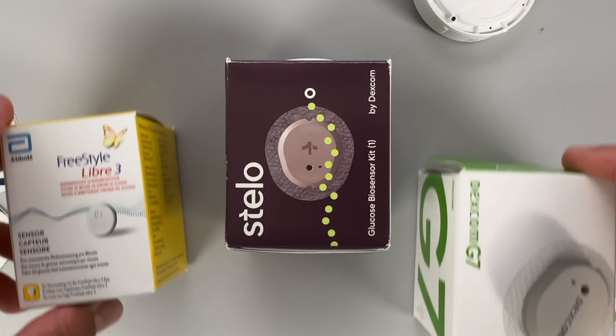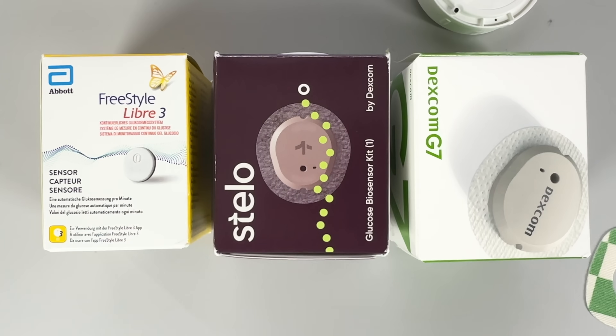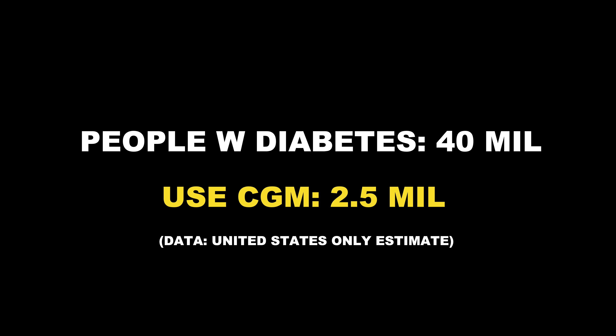Before we get into more details about Stello and how it is different from other CGMs, we need to talk about who Stello is for and why Dexcom is bringing it to the market. Until today, CGM has only been used by a fraction of people living with diabetes. The vast majority of people with prediabetes or with type 2 diabetes not on insulin were not well covered. If you belong to this category and wanted to try a CGM like my friend Jerry, you not only had to make an appointment with your doctor and get a prescription, you also had to pay for everything out of your pocket.